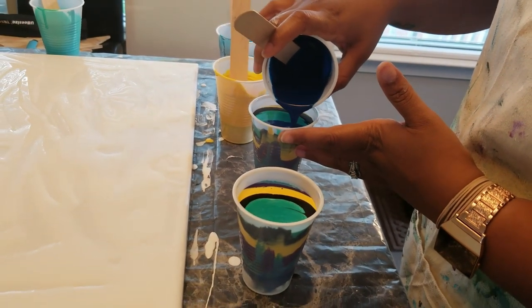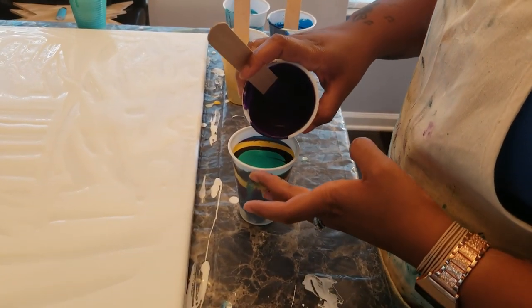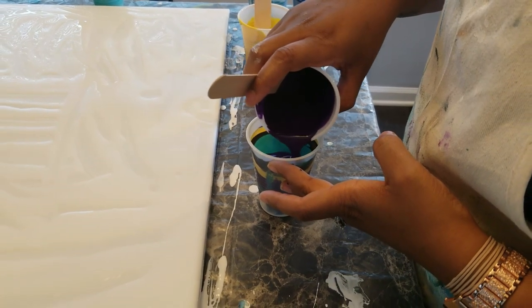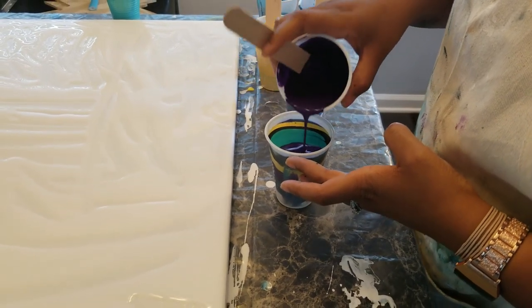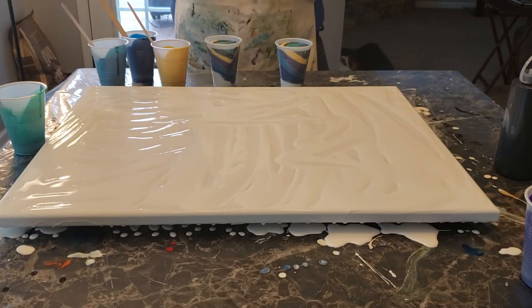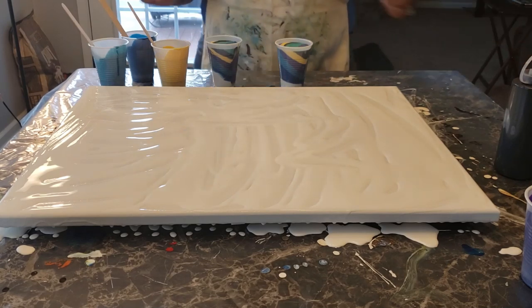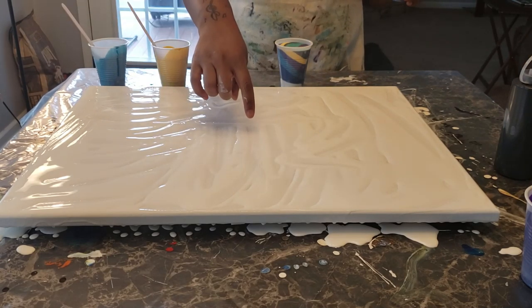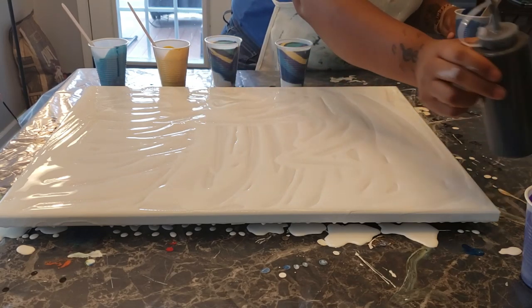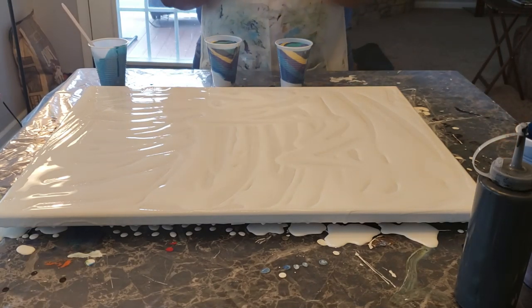Now the key when pouring your tree ring pour — you can do it one of two ways. This is just from my experience doing it and watching other people on YouTube. You can either just pour it straight into the center, or you can make small circles when you're pouring it. I personally am a small circle fan, so I'm going to do the small circles.